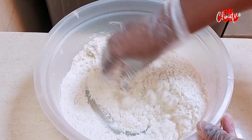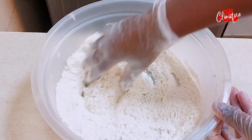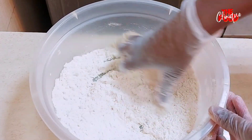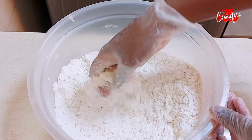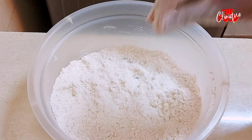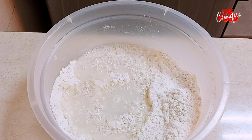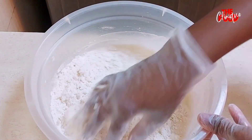These pies are so delicious that I make them almost every day — they are so crunchy, hope you enjoy them. We add one cup of warm water and knead the dough.